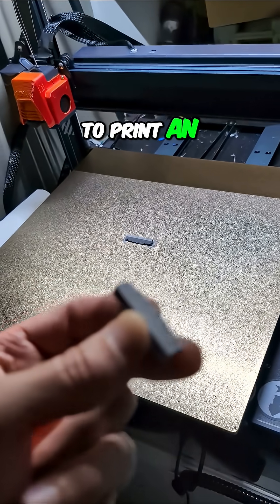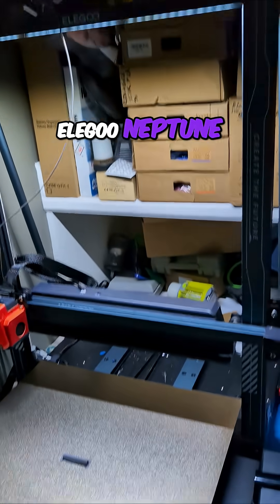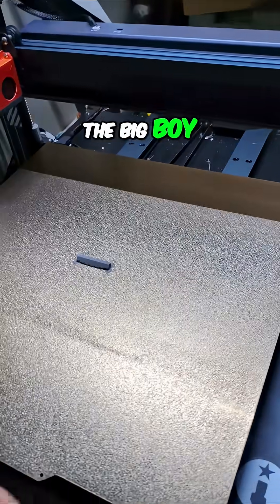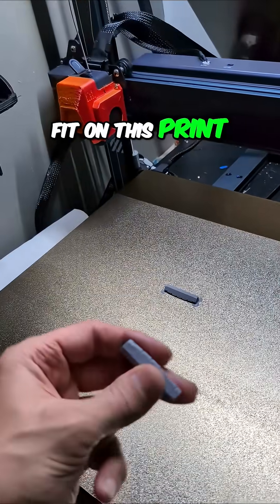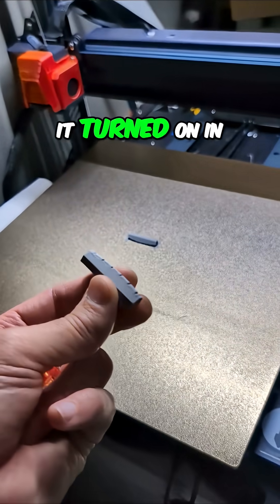I decided I'm going to print an entire guitar body on the Elegoo Neptune 4 Max — the big boy. The whole body is going to fit on this print bed, just barely, and I haven't had it turned on in a while.